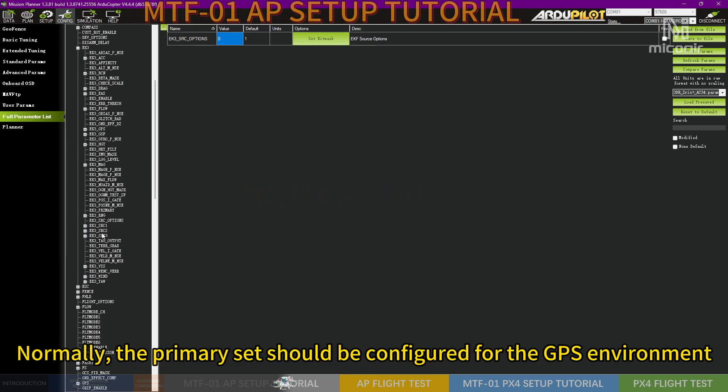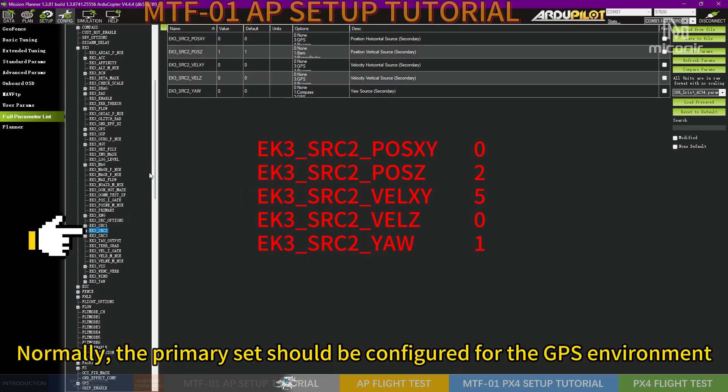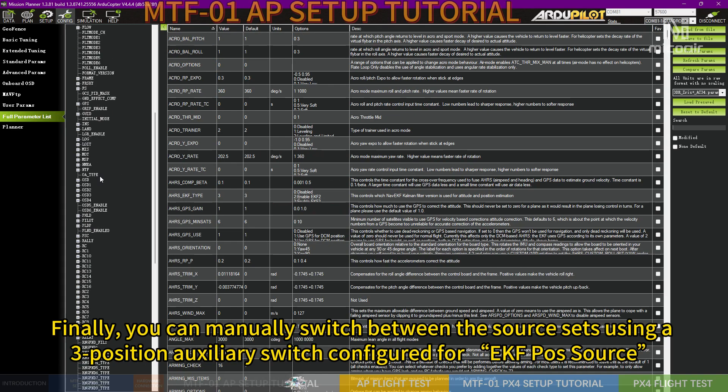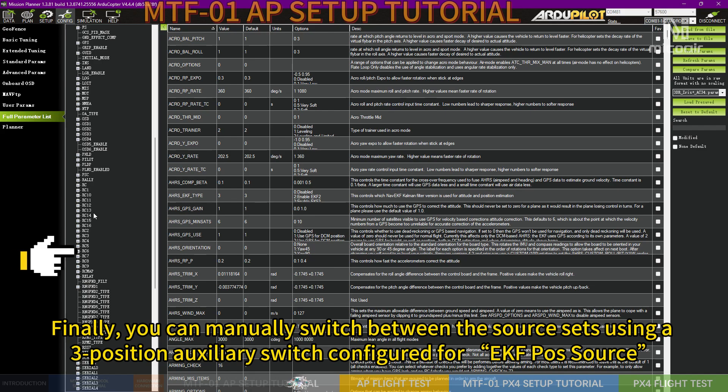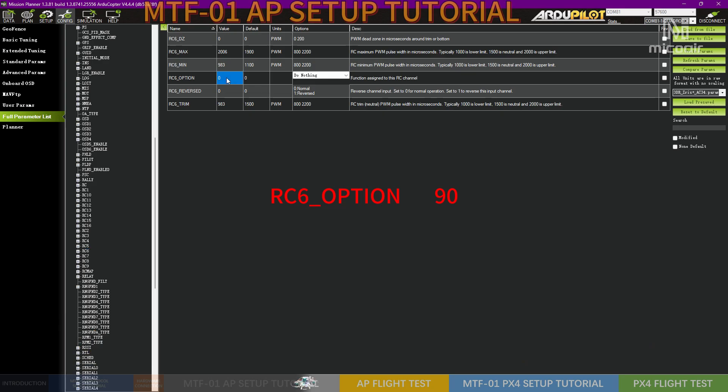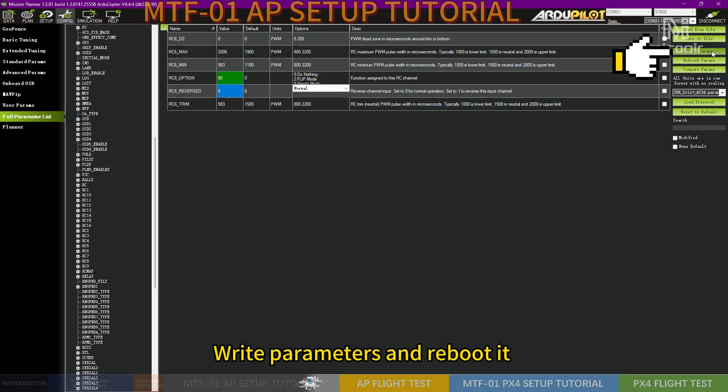Normally, the primary source set should be configured for the GPS environment. The secondary sensor source can be set as optical flow and rangefinder. Finally, you can manually switch between the source sets using a free position auxiliary switch configured for EKF position source. Write parameters and reboot.